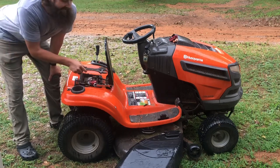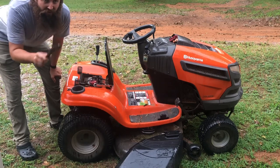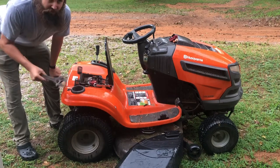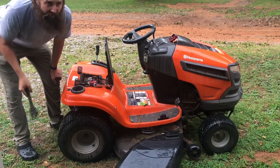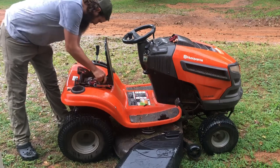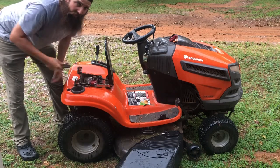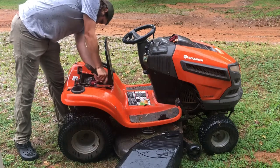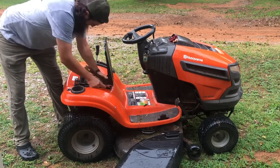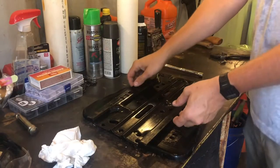This can absolutely be done attached to the mower, but because it's raining and I'm afraid I'll melt, I'm going to take the factory seat base off and do the modifying inside. It's just two bolts — I'll whip these off real quick. Always have a nut runner handy; it's my favorite tool.